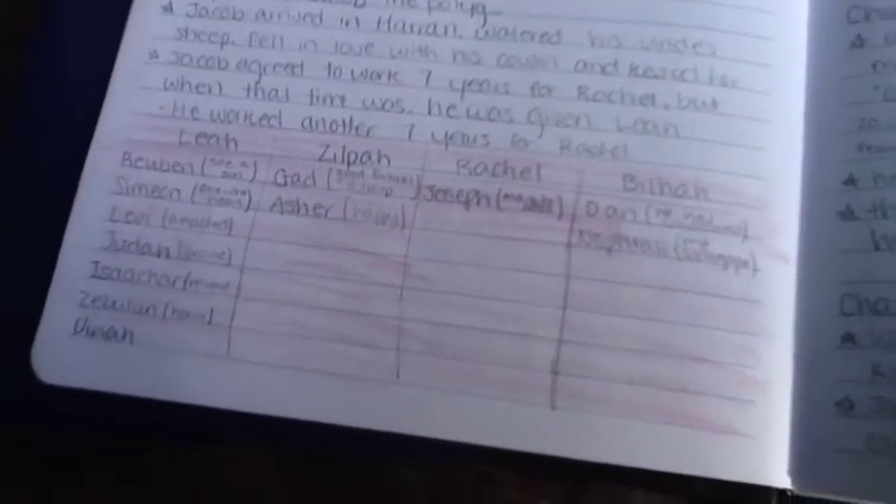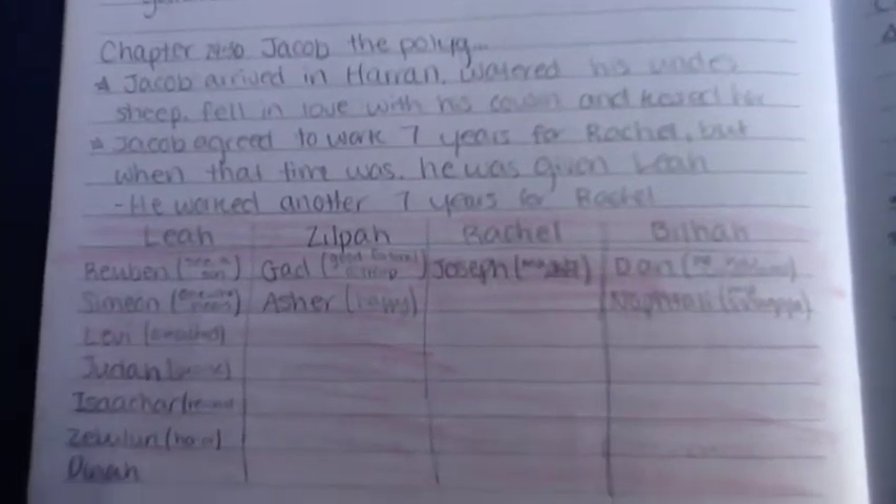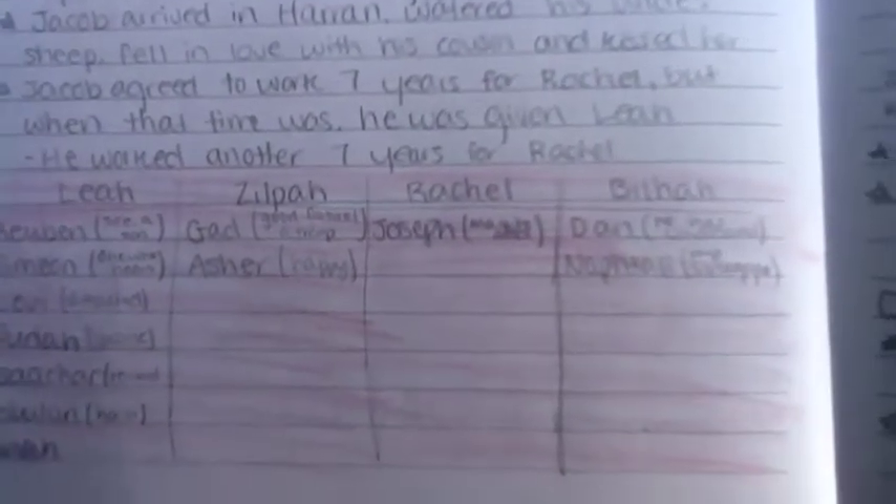In my journal I like to draw charts. Here I did a chart for the different children of Israel under the mother — so Leah, Zilpah, Rachel, and Bilhah — and I just listed their children under them. This was just an easier way for me to identify whose kids belonged to which lady, because they had many wives back in those days.